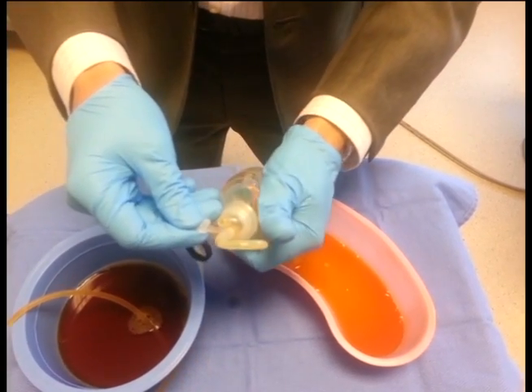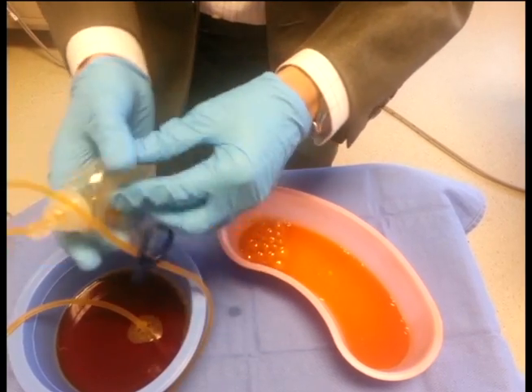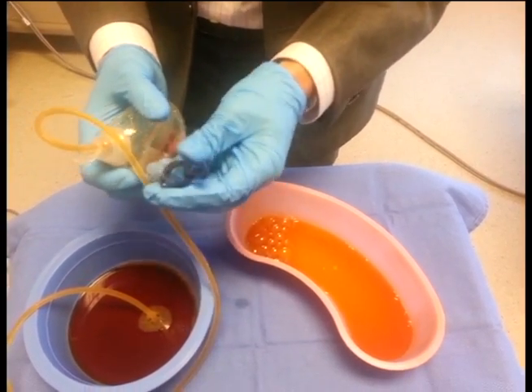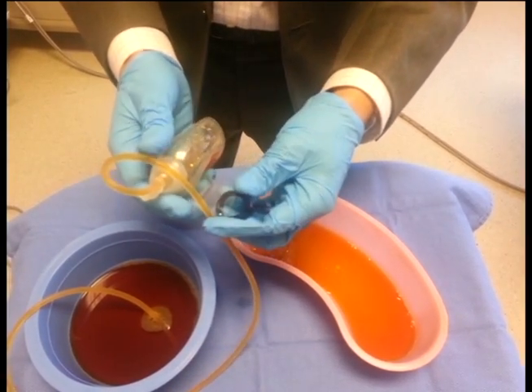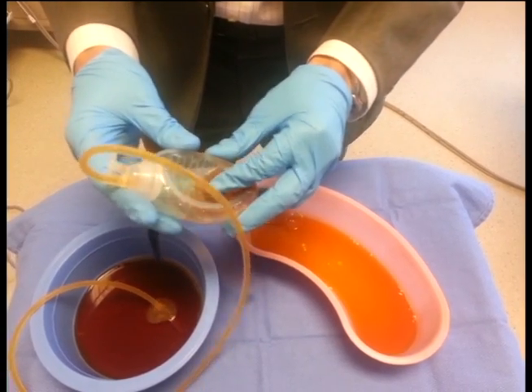To recreate the suction, squeeze the bulb and replace the cap. This clip here can attach to your clothing to avoid any tension or pulling on the tubing from the surgical area. You should record how many times you have to empty the bulb and what the volume level is at each of those times.